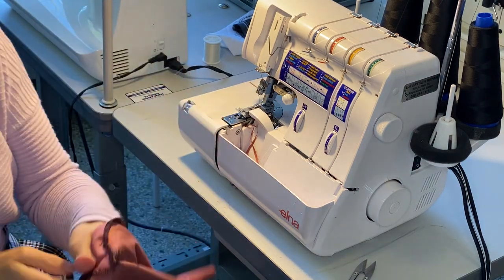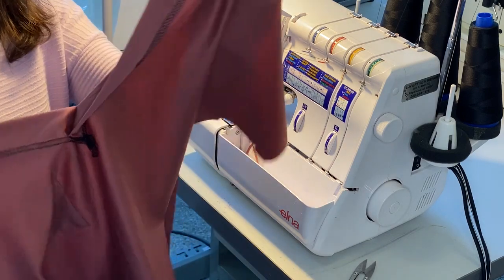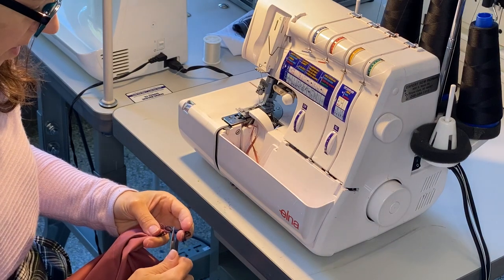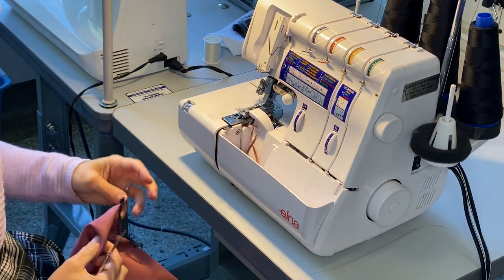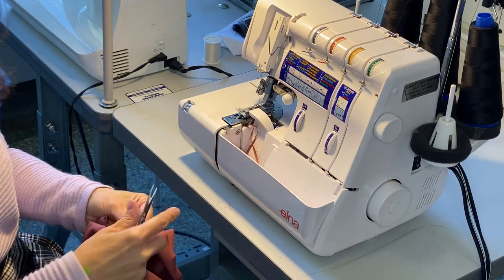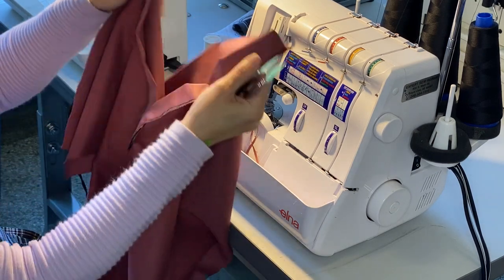We've attached our neck tape to our bodice, and that looks really good. We'll go ahead and trim this — you can drop it to the workshop floor, still attached — and then we'll tack this over at the single needle.